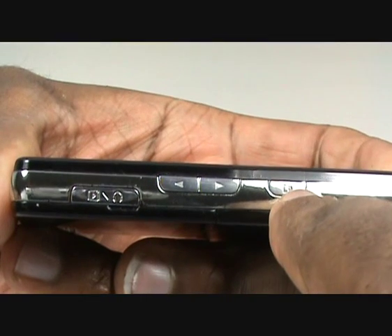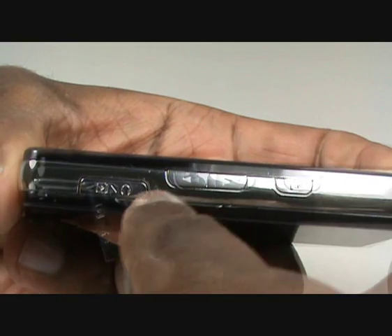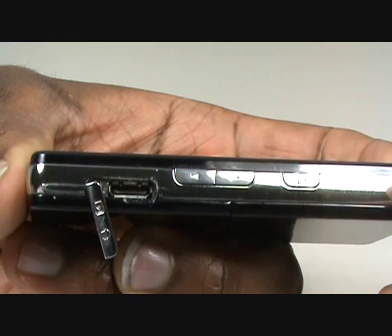On the side of the handset, you have a profile shortcut key, the volume controls, and a one port for all for your hands-free kit, car and travel chargers, and for your data cable.